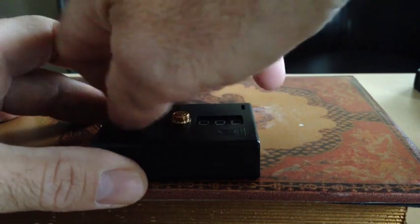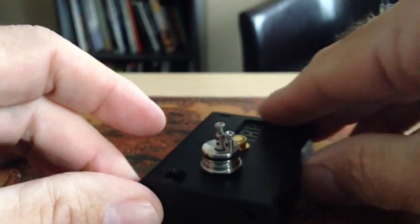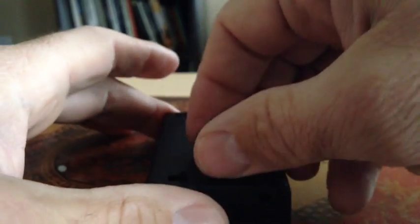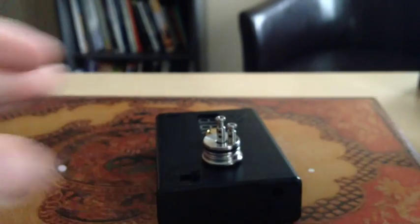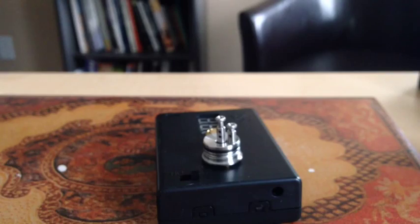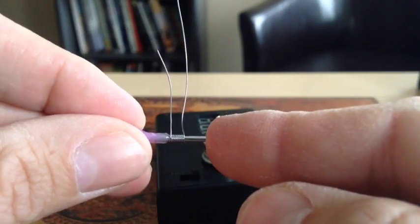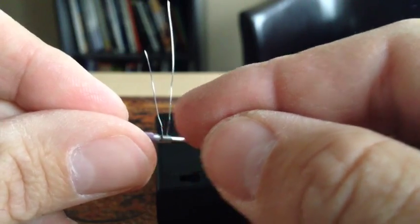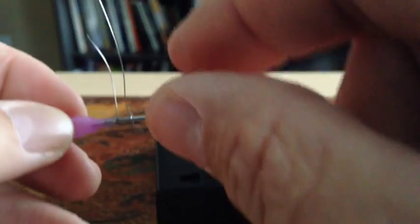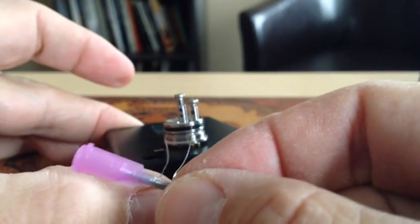We're probably going to be shooting for a build in the 1.3 to 1.5 ohm range. My high hole is on the left. I'm going to use a micro coil — it's probably going to be about 12 or 13 wraps to get to that range with 28 gauge. To save time in this video, I've wrapped a little micro coil on a 16 gauge blunt tip short luer lock needle. Notice my high wrap that goes in the high hole is on the left side, and my low wrap comes off the bottom on the right.